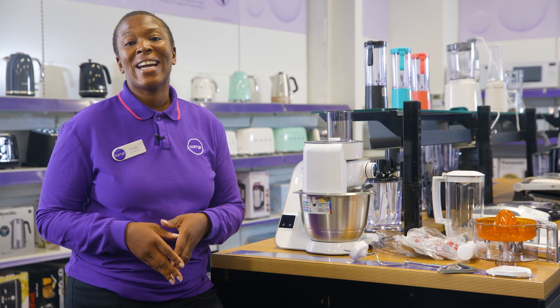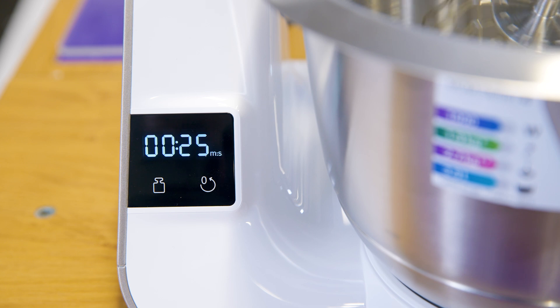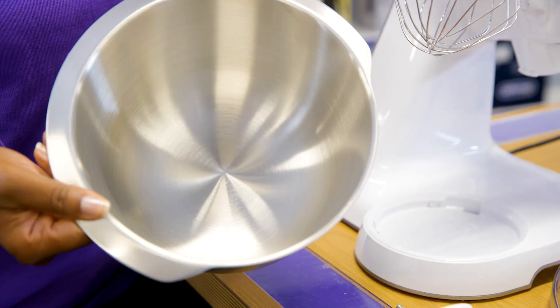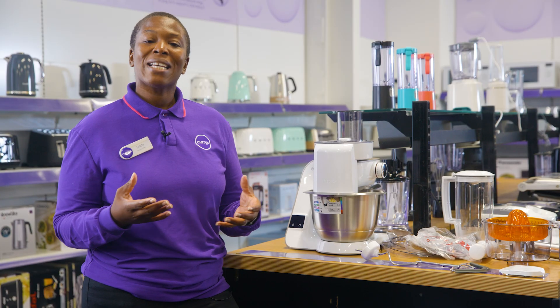And you can put away your egg timer too, as it's got a timer built in so you can knead without watching the clock. The 3.9 litre stainless steel bowl is large enough to batch bake if you've got a party or bake sale coming up, but it's also perfect for smaller portions if you're just making something small.